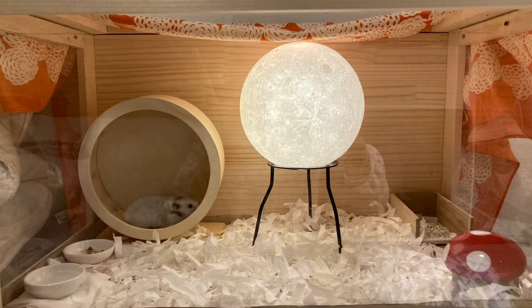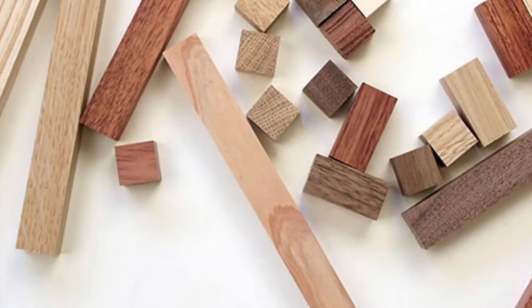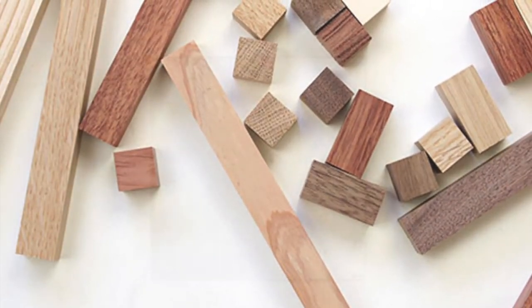First I will talk about the hamster cage. Our hamster cage was made by wood and an acrylic board. We wanted to have a natural cage, so that's why we used wood.